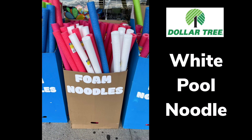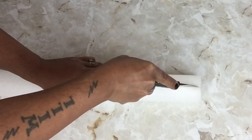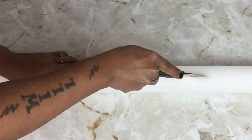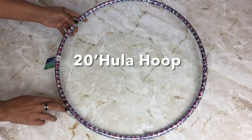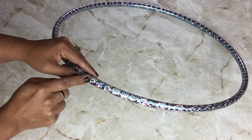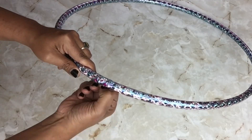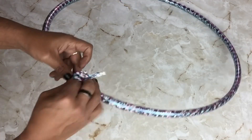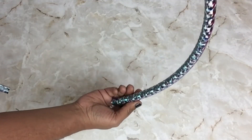To start off I'll be using a white pool noodle that I found at my local Dollar Tree, and I'll be cutting into it just to open it up. Once I was done I put it aside. Next I'll be using a 20-inch hula hoop, and I'm only going to cut and remove the wrapper where it connects. I also removed the pebbles that are inside.